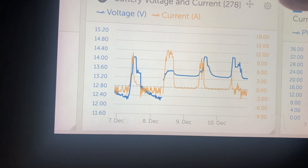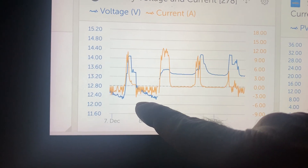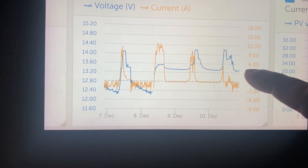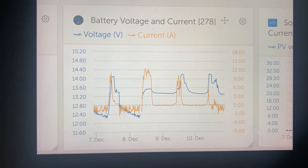The Ampere Time is amazing. It performed really well, and that's just one battery versus two AGMs. That's 240 amp hours here versus 200 amp hours here. I'm very, very pleased with this battery — I'm going to order another one right now.